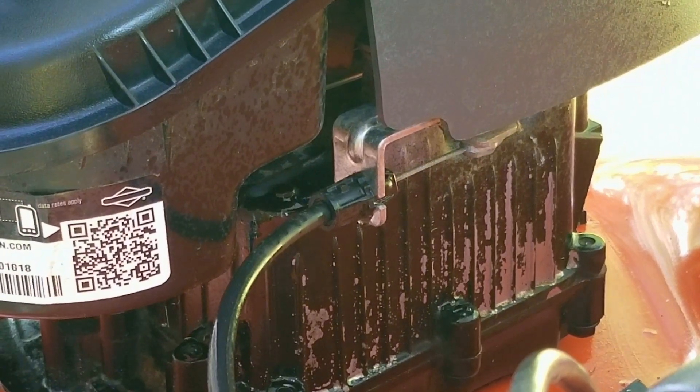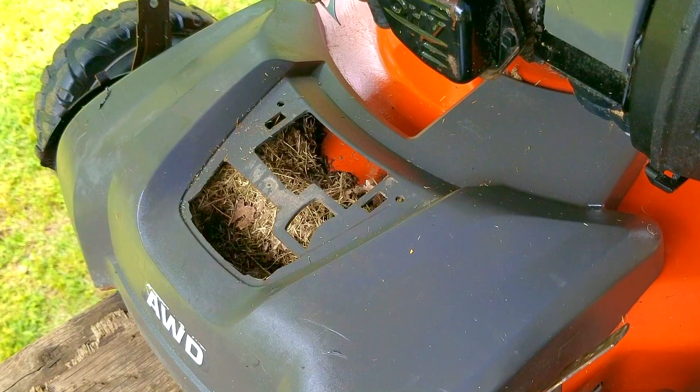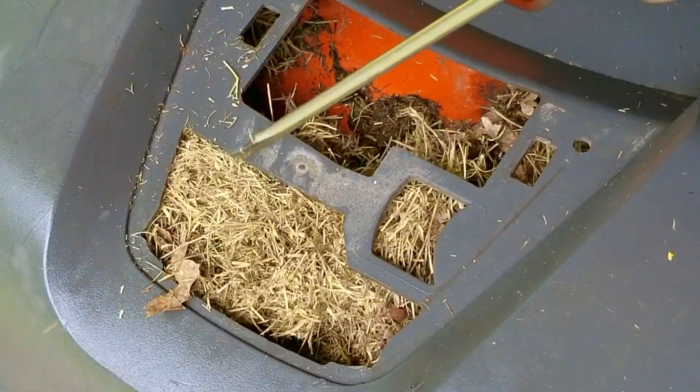After that's done, I'm going to take a better look at the grass clippings under the front cover. With the Husqvarna badge gone, I can see just how much there is in there, and there's a lot. I almost wonder if there's a mouse or something in here and this is its home.